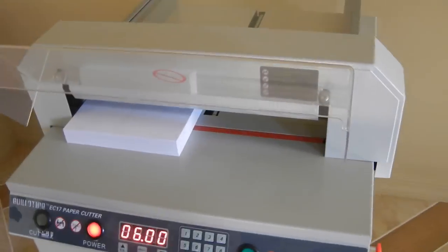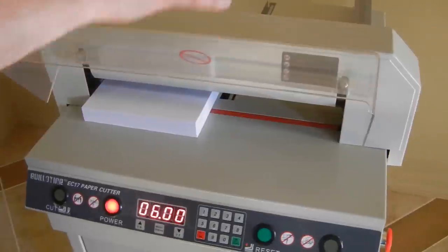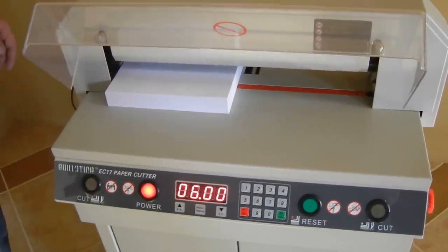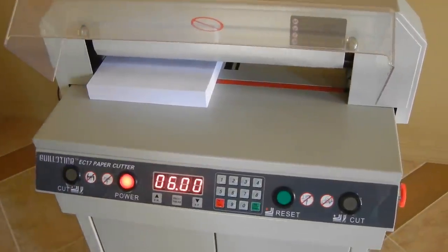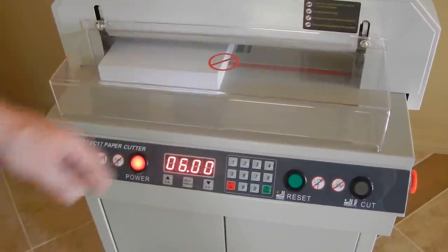This is a very accurate cutter, but it's only as accurate as you are. There is some manual work you have to do, and one of them is putting a stack of paper in there correctly. If you don't get it in there correctly, it's not going to cut correctly. So make sure it's squared in there good before you put your shield down to cut.